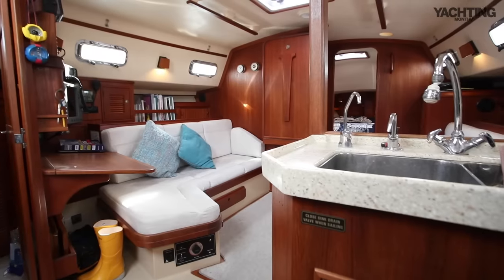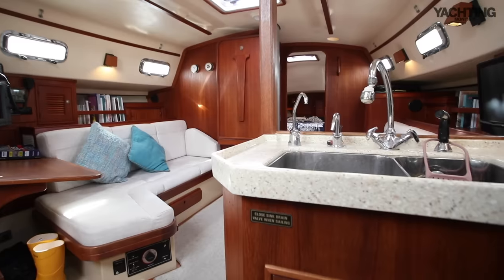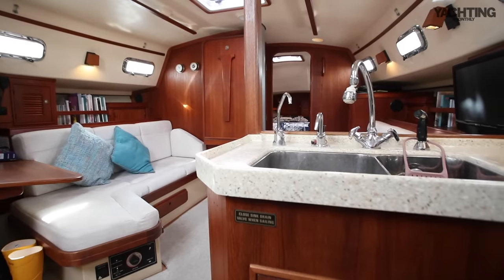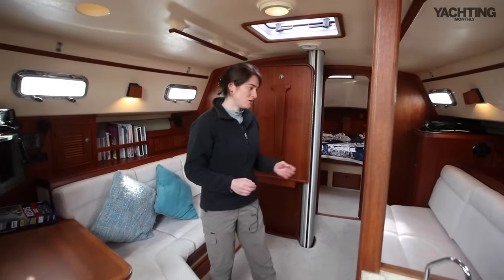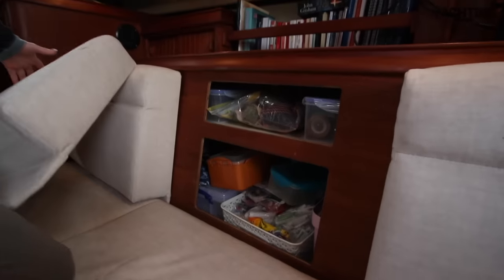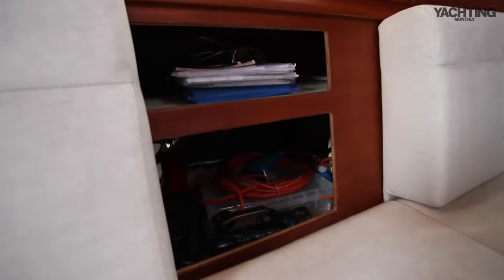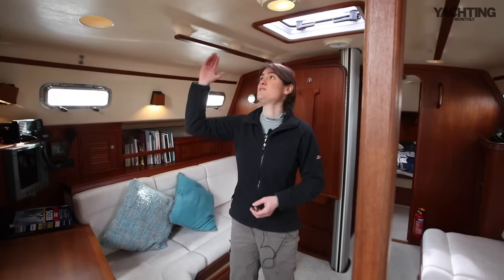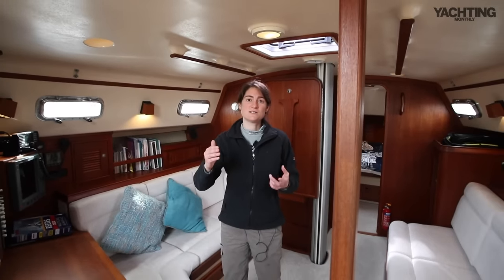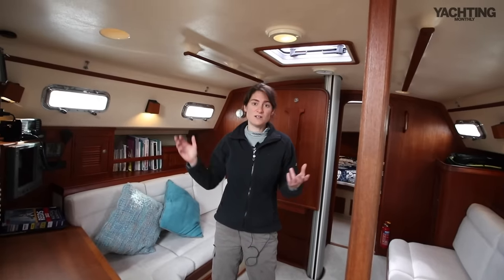Down below on Jalan Jalan, the first thing you'll notice is how light, bright, and spacious the boat is. It really benefits from this huge four-metre beam. We've got a generous saloon and even locker space outboard of the saloon on both sides, so you can fit all your ocean-going spares, stores, and food for months on board. There's loads of headroom and it's really bright because of the natural light coming through the hatches, the dorade vents, and the generous port lights down each side.